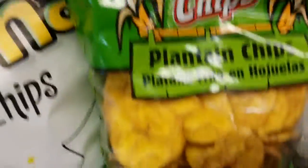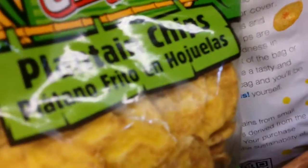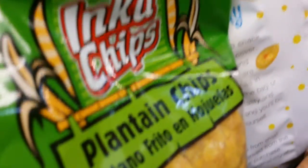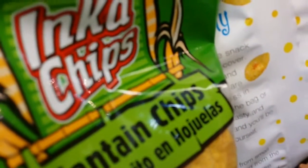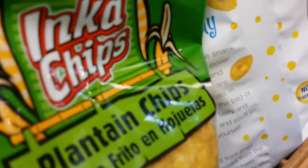Now let's look at the other plantain chips — which is this one. Let's look at the back of it. The serving size is 20 chips.